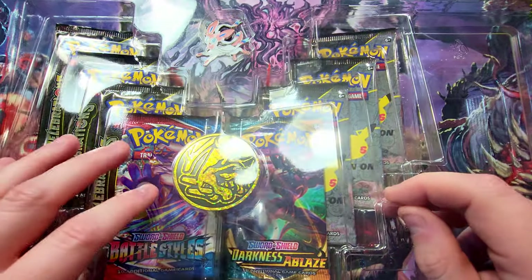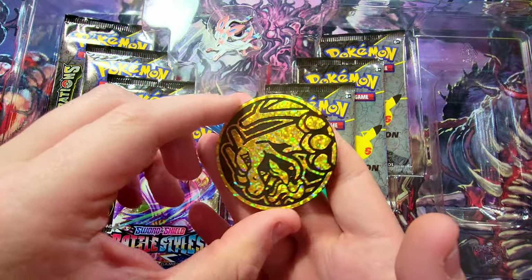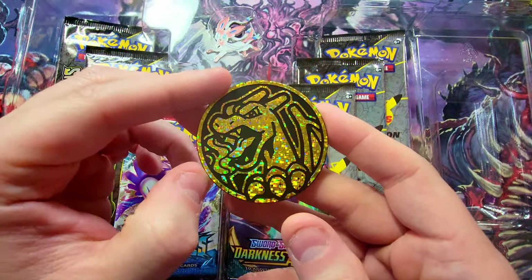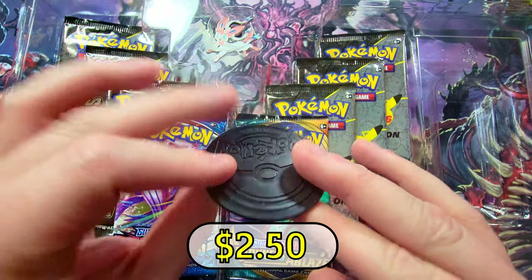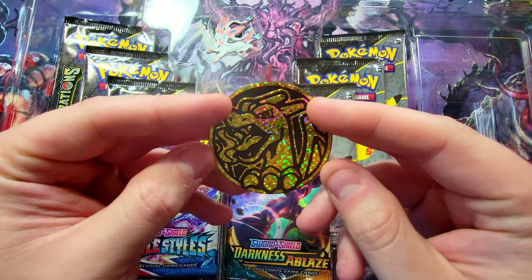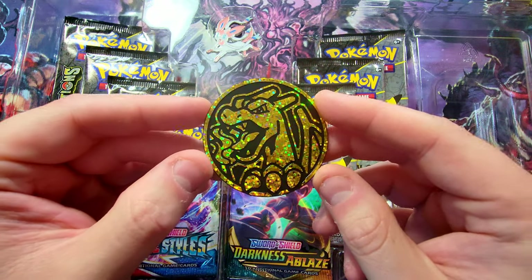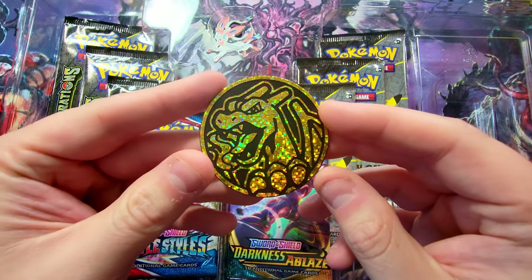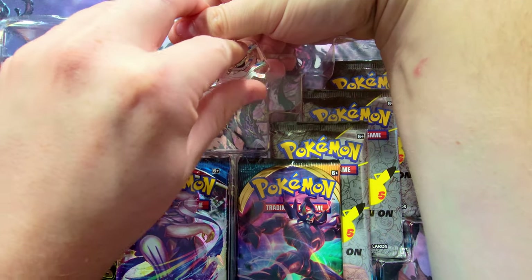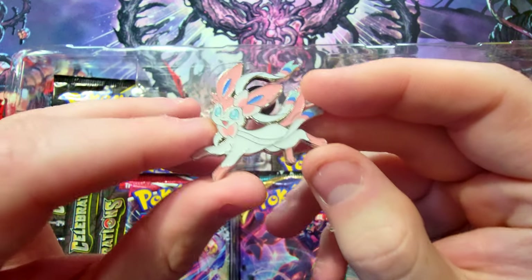Alright, let's get out our nice little coin — Lance's Charizard coin. Look at that beauty, that is a really dope one. Nice and big, not super hefty obviously — it's just a little plastic — but these coins can go for like 10 bucks sometimes, so I'm sure a Charizard one will be pretty popular. Let's get to the pin though — let's pop this sucker out and take a look at this Sylveon pin.